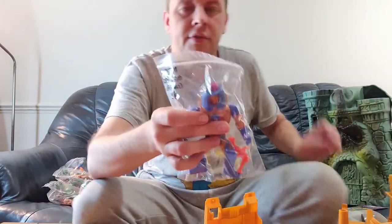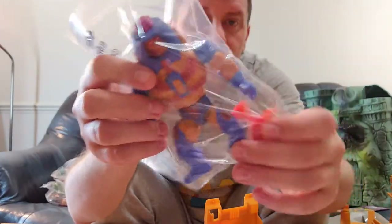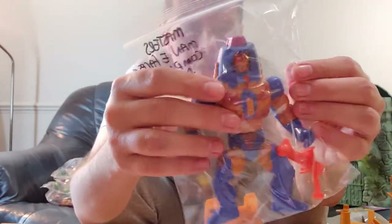Next up is Manny Faces — one of the most famous characters from He-Man. A lot of people will recognise him. He comes with his correct gun — this is the correct gun for Manny Faces. He's all there, complete. Great figure. Perfect item.